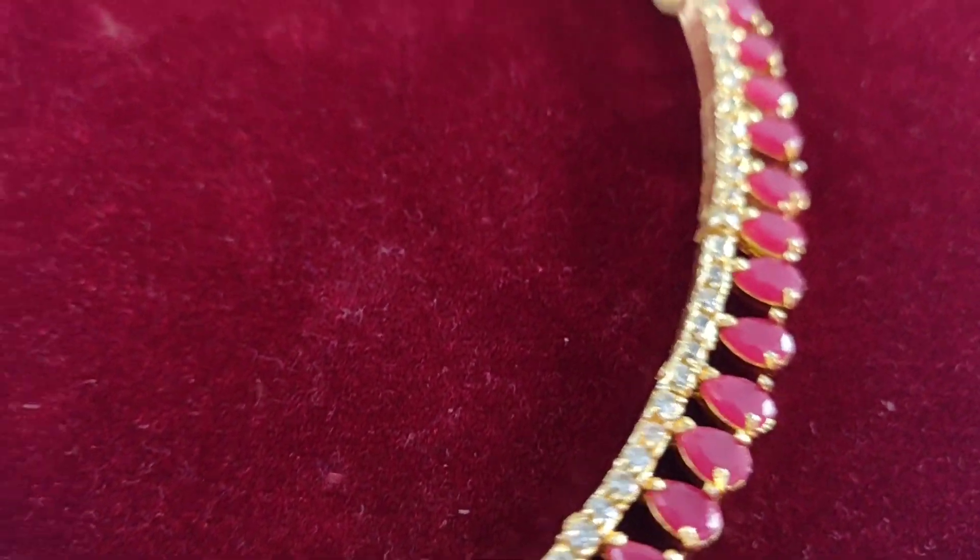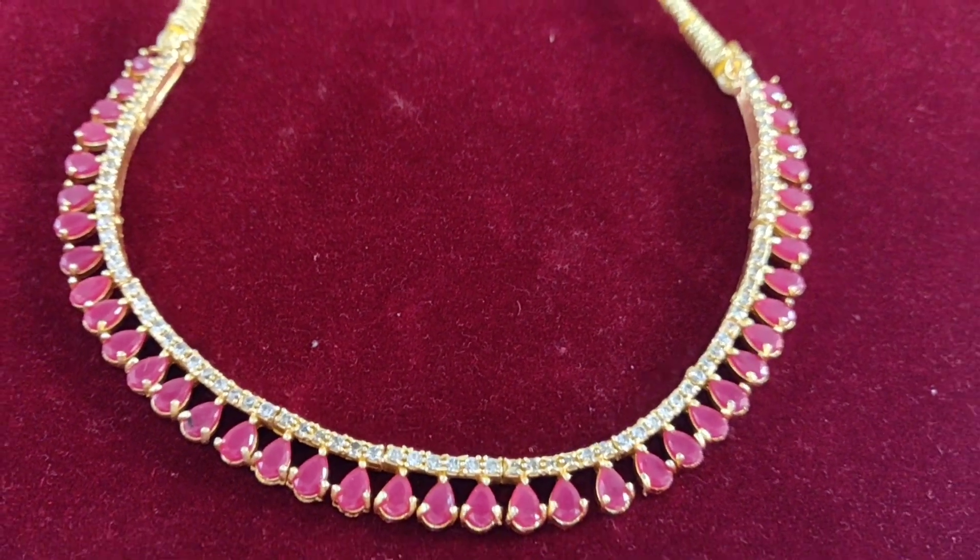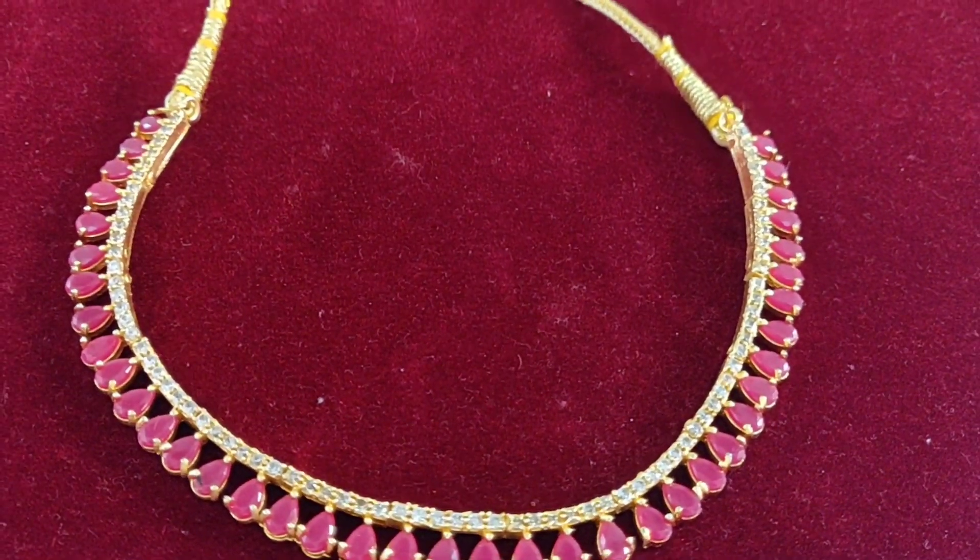I have been wearing the same set for 3 to 4 months and I don't need any maintenance. It is very good quality. I use a black thread to adjust it.